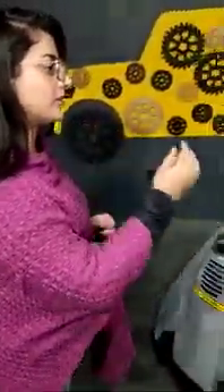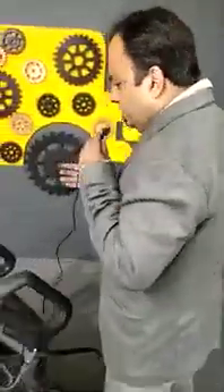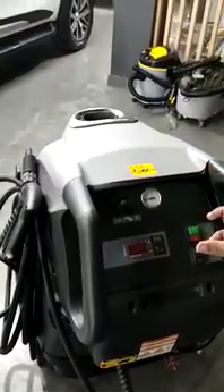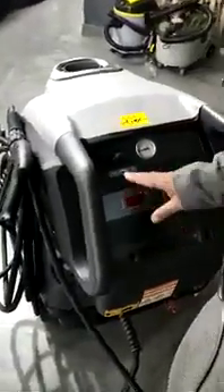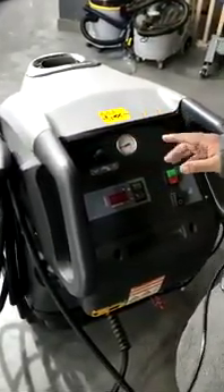What are the main features of the product? This is a very state of the art machine with a lot of features. Number one is steam pressure and steam temperature. If you set the temperature to 150 degrees, it will automatically go up to 150 degrees, and the moment it touches 150 degrees, an auto shut-off valve activates.